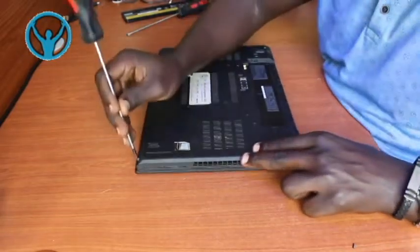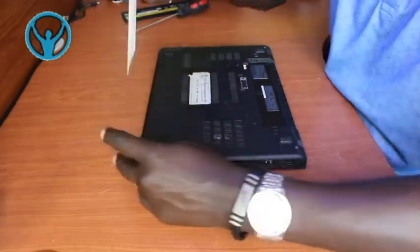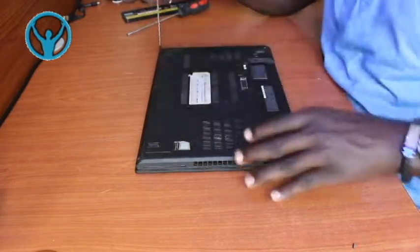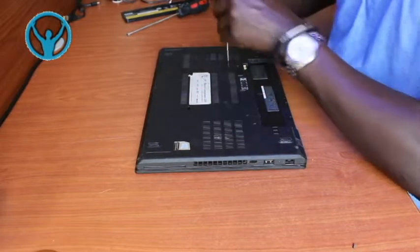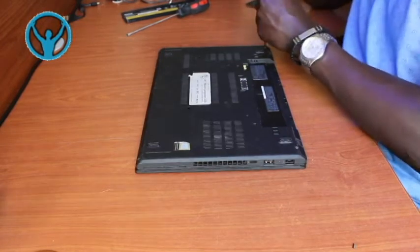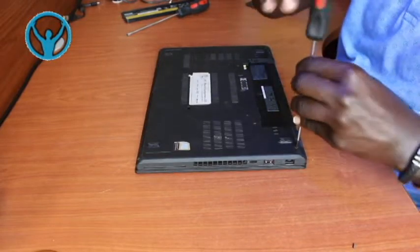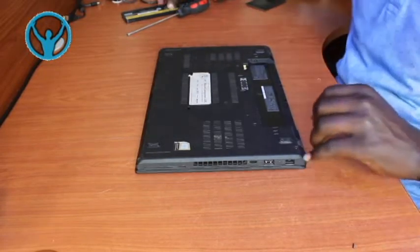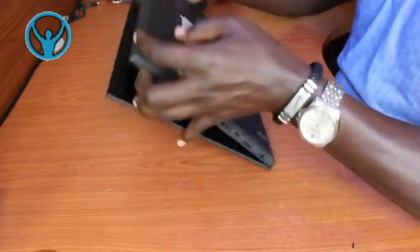Once that is done, we tighten the six screws that we loosened earlier: screw number one, screw number two, screw number three, screw number four, screw number five, and then screw number six. Once that is done, we can then put back our external battery as well, and then we are good to go.